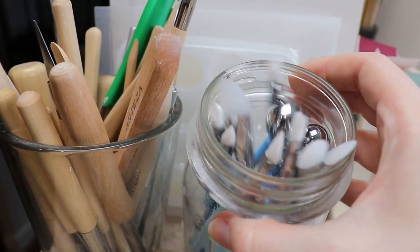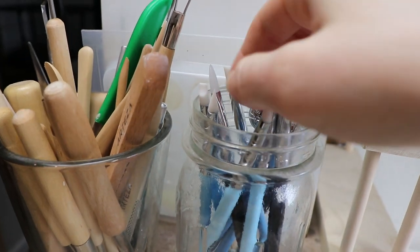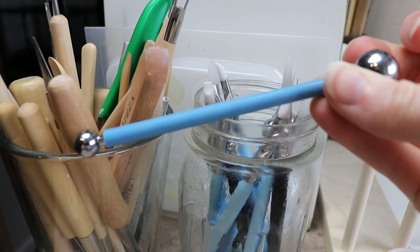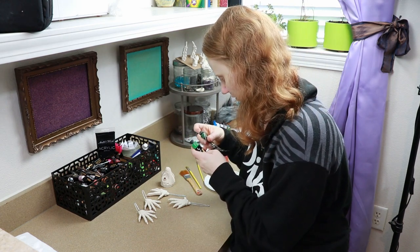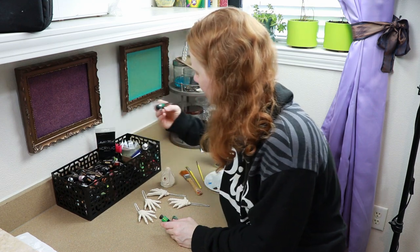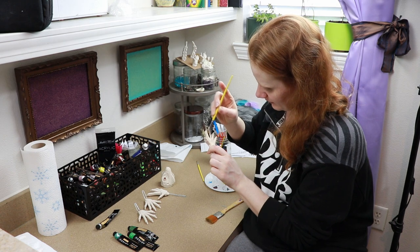I also picked up a few new sculpting tools — something fun to try. I've seen people use these ones every now and again and thought it'd be fun to get a little bit more detail into my sculpting, especially since I'm going to be starting to do more molding. This little guy is a commission for an Indiana Jones cosplay, so I'm trying to make him as detailed as possible.